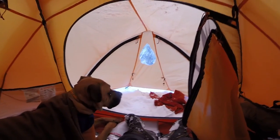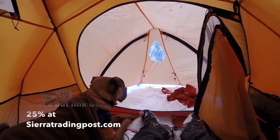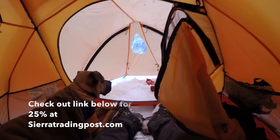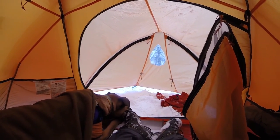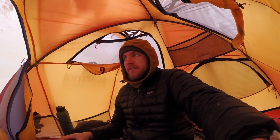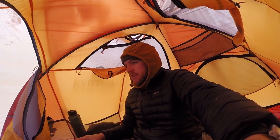That's just an overview of this tent — I'll leave all the specs down below. We're just going to hang out and enjoy the rest of the day. If you have any questions, feel free to comment below. Thank you to Sierra Trading Post for letting me try this tent — it's going to be very useful when I camp above tree line.